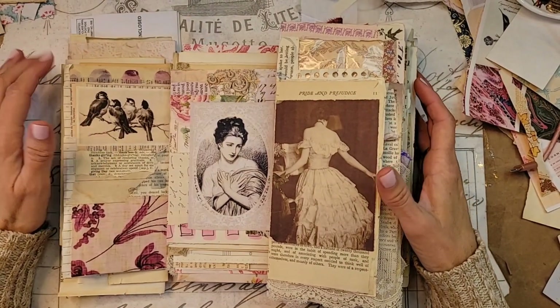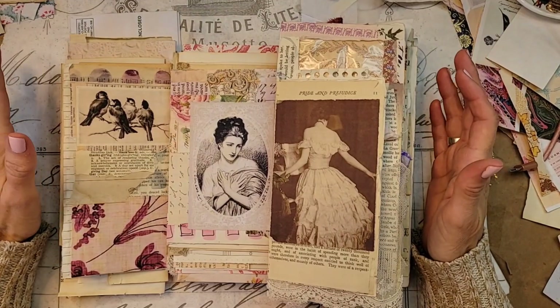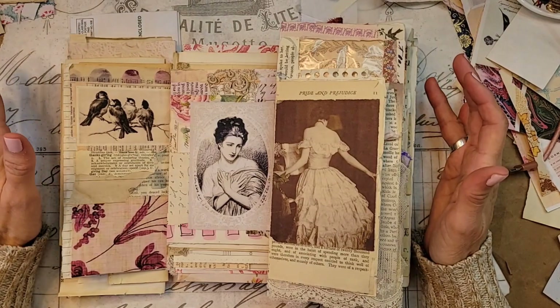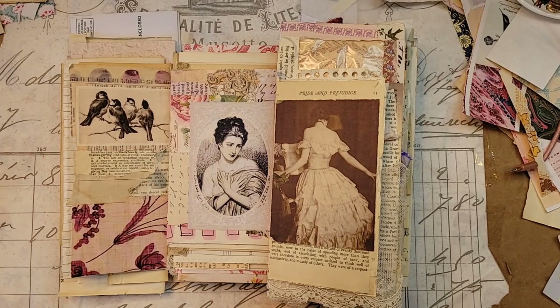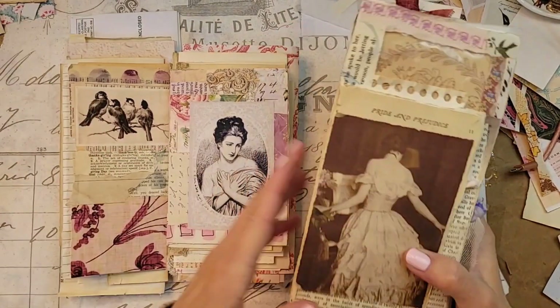Today, we're going to start a flip-flop journal from beginning to end, and heaven help me - I'm going to try to get my pages right to get started so I'm not getting y'all confused. I've been working on this for an hour. I'm not even kidding, just trying to get my pages right.